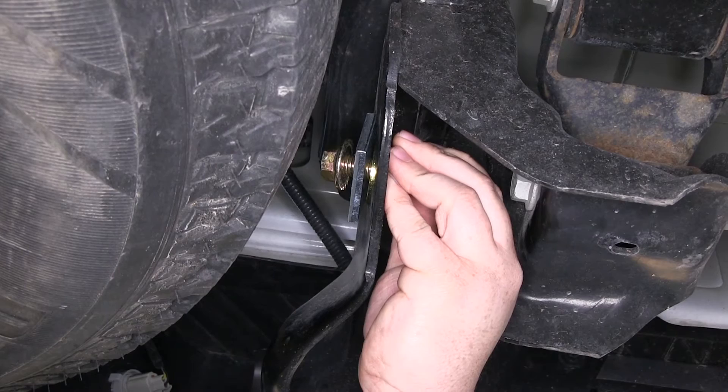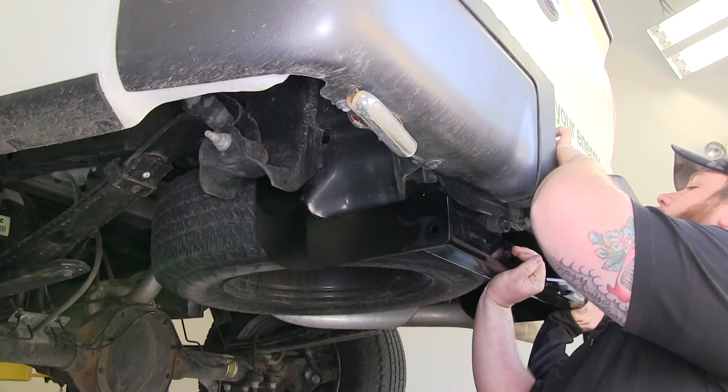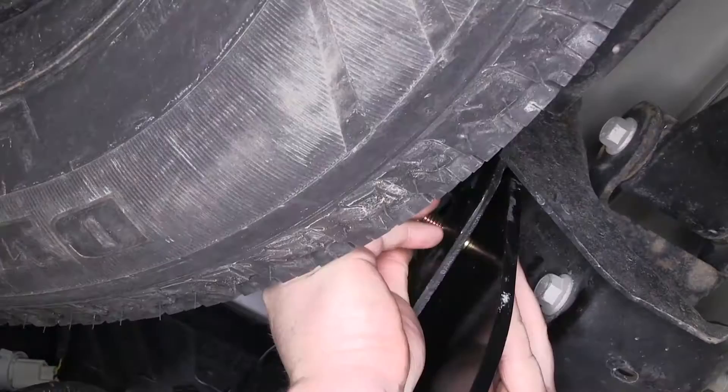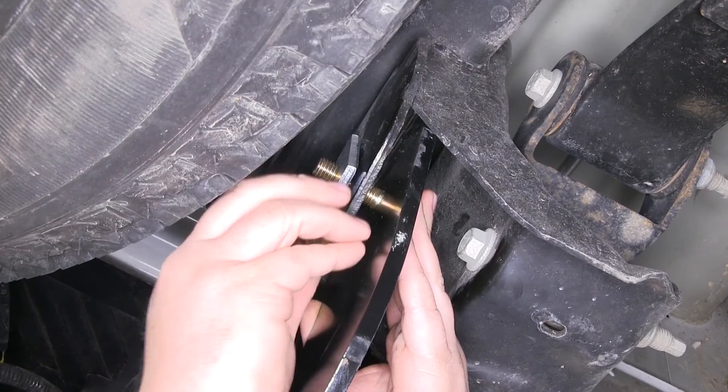It'll be the same on both sides of our vehicle — the mounting locations and the hardware. Now we'll go ahead and get an extra set of hands to help us set our hitch into position and install our rear hardware. With our rear hardware installed, we'll go ahead and install the hardware here on the side of our frame. We'll feed that through our hitch and through the hole, install the two flat washers to take up the gap, then put on the square block and our flange nut.